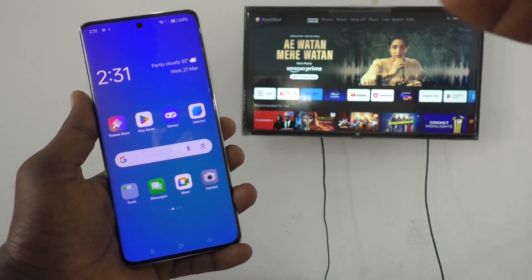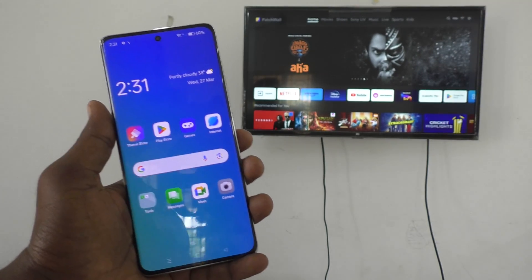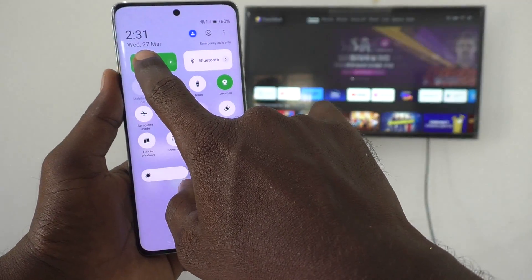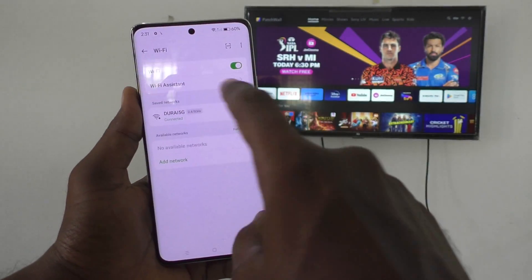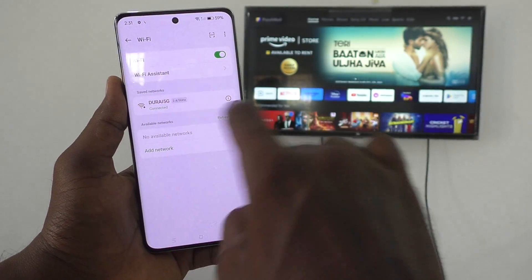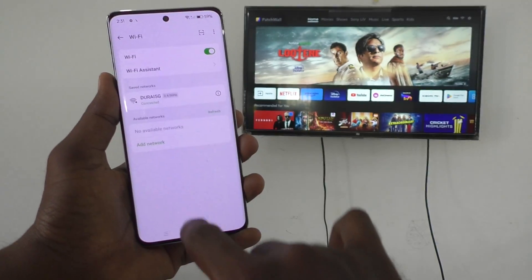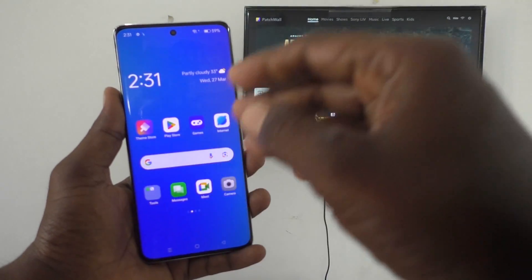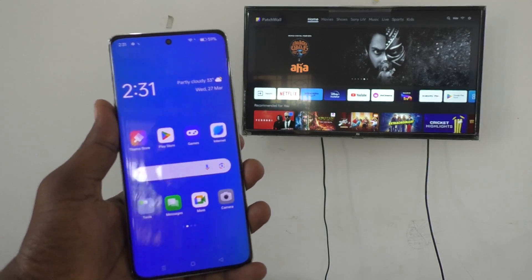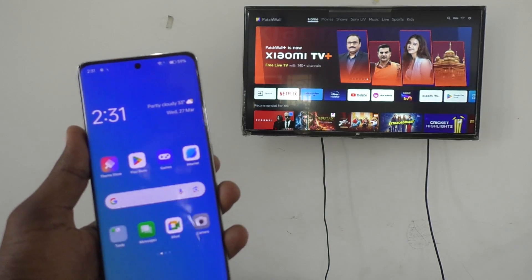To use this, you have to connect your mobile and TV to the same Wi-Fi or same mobile network hotspot. Here in my home I have Wi-Fi, so go to the mobile, turn on Wi-Fi, and connect. I have connected my mobile to the Wi-Fi called Durai 5G. This same Durai 5G Wi-Fi should be used for the TV also — you should not connect to any other network.